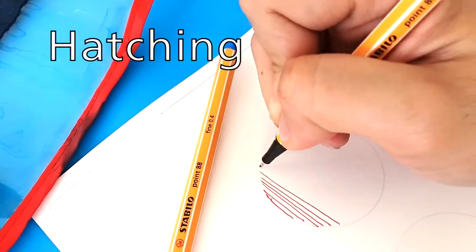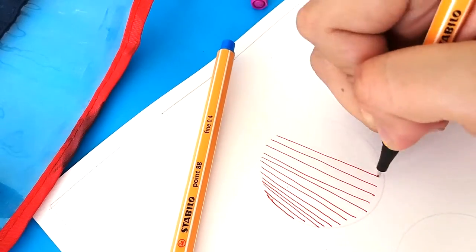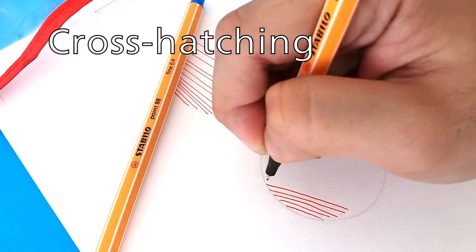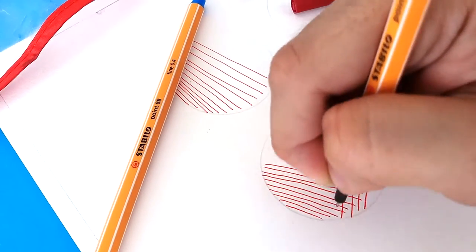Simply drop parallel lines closely together to indicate the shadow of an object. Create one set of parallel lines and then go over them in the opposite direction with another set.